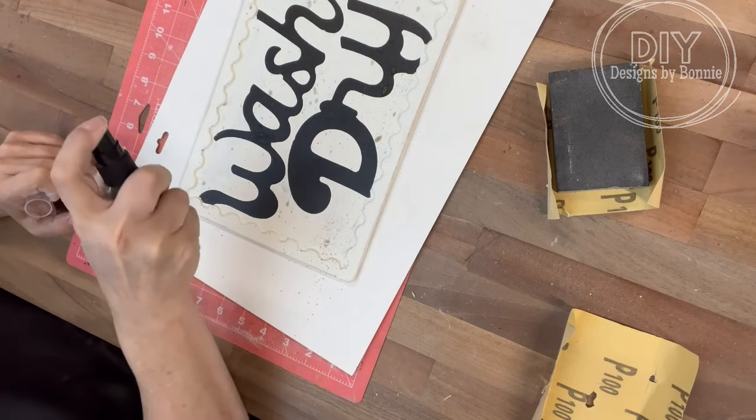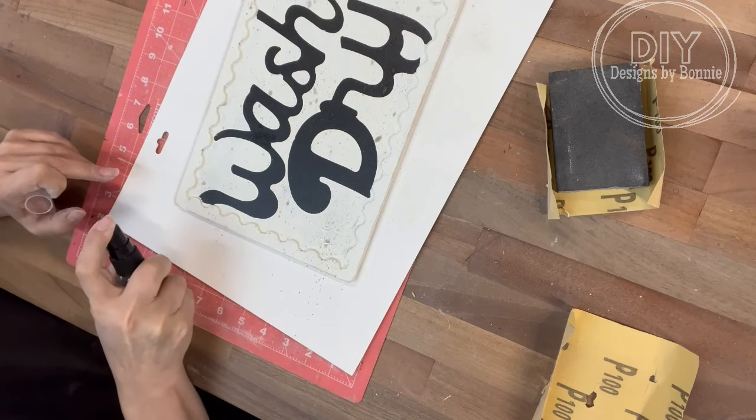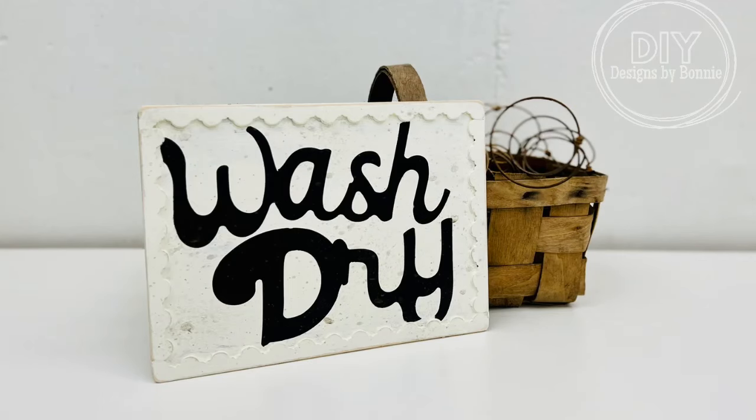Once that's all done, we have a cute little sign. I just love the scalloped edge. Thanks so much for watching, friends. Don't forget to follow the page for more crafts. Thanks so much.